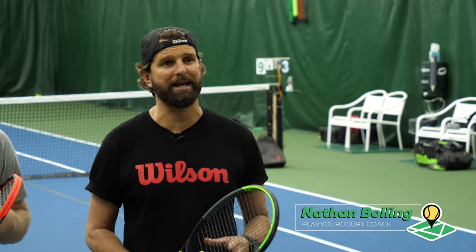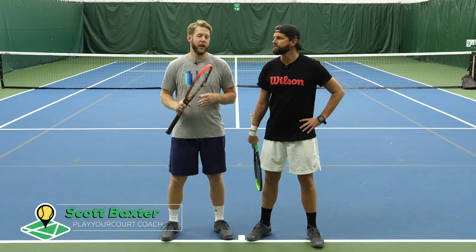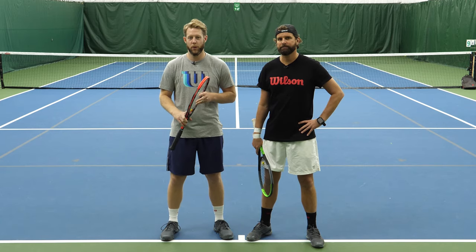Hey guys, it's Nate and Scott from PlayYourCourt.com. Today we're gonna talk about why you struggle with a continental grip and how to fix it. This video is for players of all ratings, but if you're not in the PlayYourCourt community, be sure and check it out for free and get your own PlayYourCourt rating.